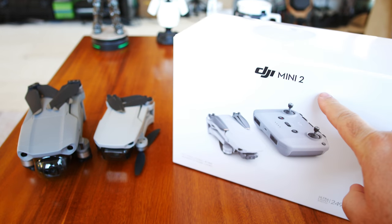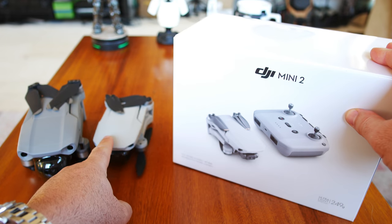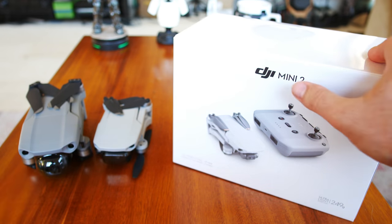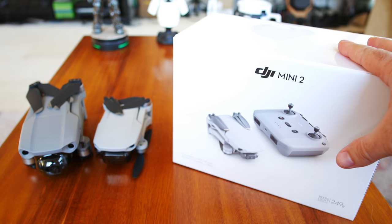Hey guys, thanks for tuning in. Here it is, the DJI Mini 2. As you can see, they left out the Mavic — they called the previous one the Mavic Mini, and the Mavic Air 2 also just came out. Interesting how they left out the Mavic in the name. Anyway, got the Fly More combo here.